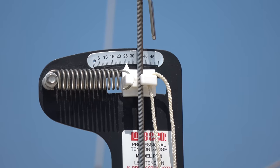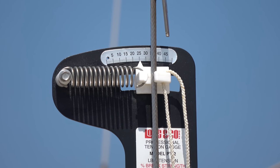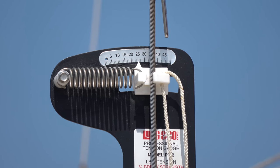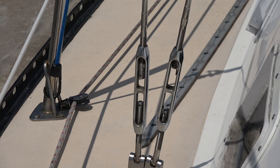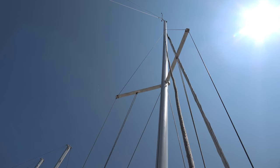A good professional rigger will do more than just set the tension and make sure the mast is straight. He will also inspect the standing rigging very thoroughly, checking for corrosion both at the bottom and the top of the mast.